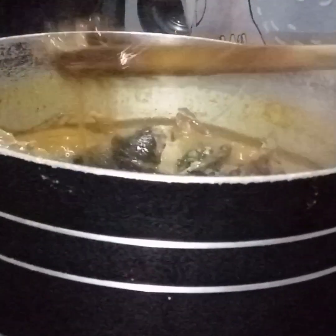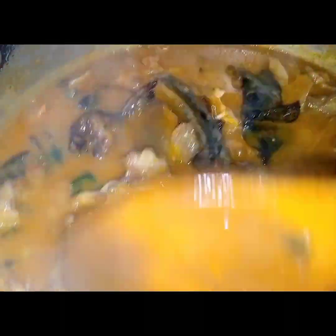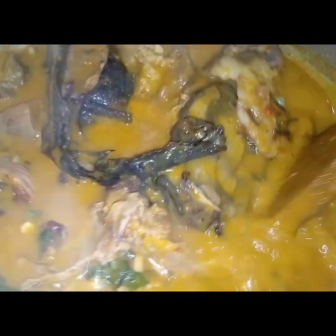Can you see that, guys? Can you see what I'm seeing, taste what I'm tasting, feel what I'm feeling about this soup? This soup can go with any kind of swallow of your choice. Our native soup is ready! See — the fish are still intact. If you want to use catfish, just smoke it a bit and use it. I love smoking mine a bit and then using it.